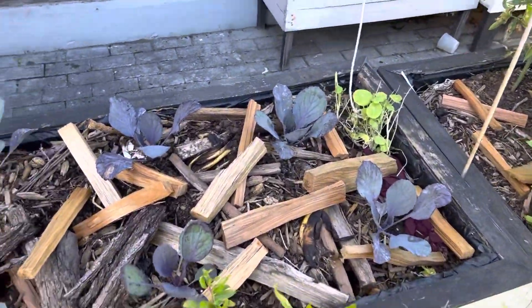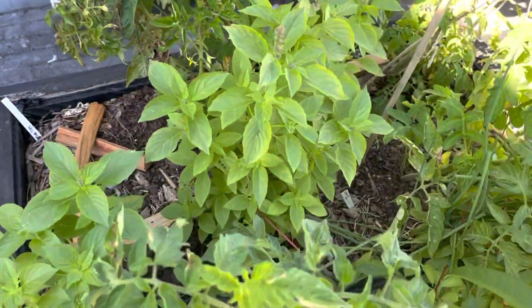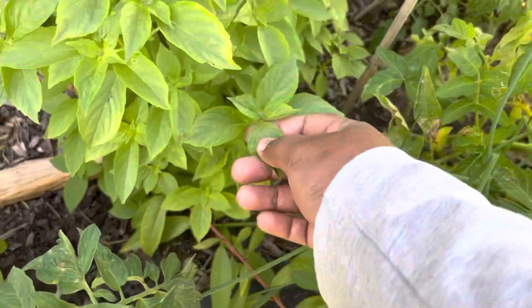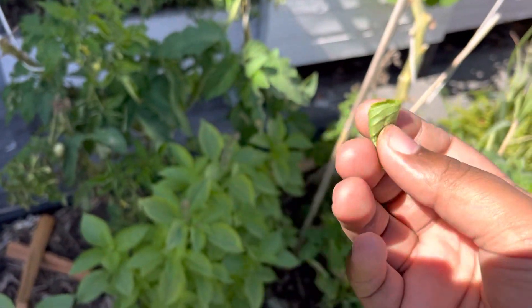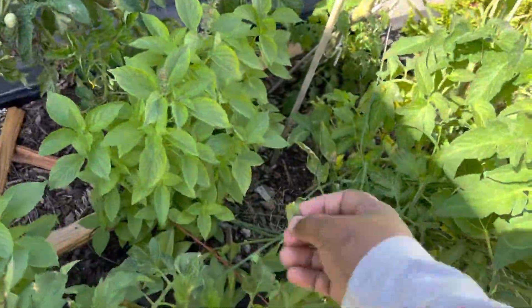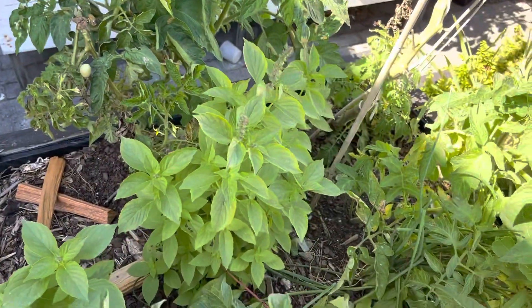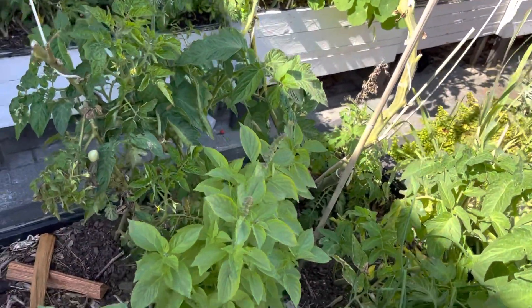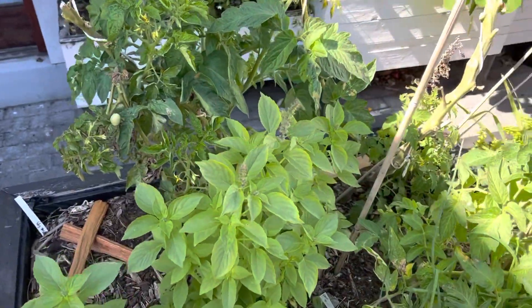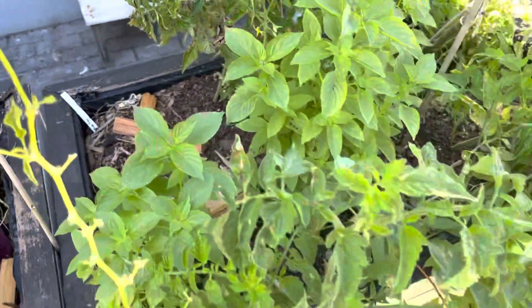I have a lime basil which I grew for the first time - I'm not a very big fan of the taste but the fragrance is very nice. I actually made tea with it like I do with the lemongrass - a lime-flavored tea with this lime basil.